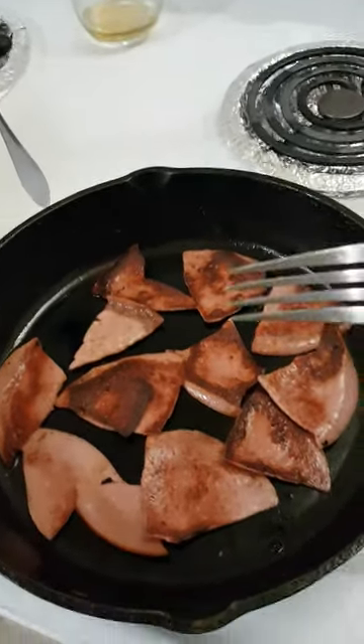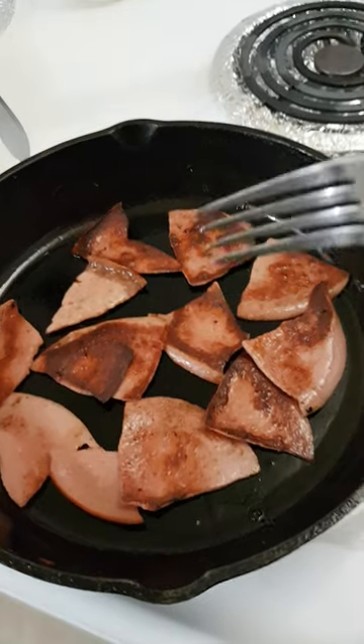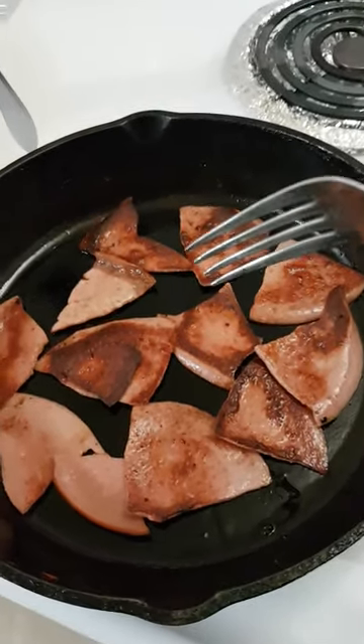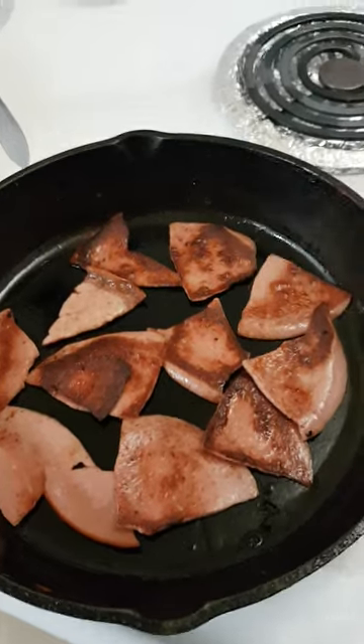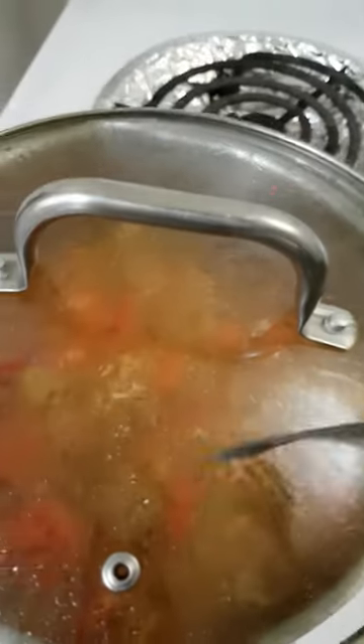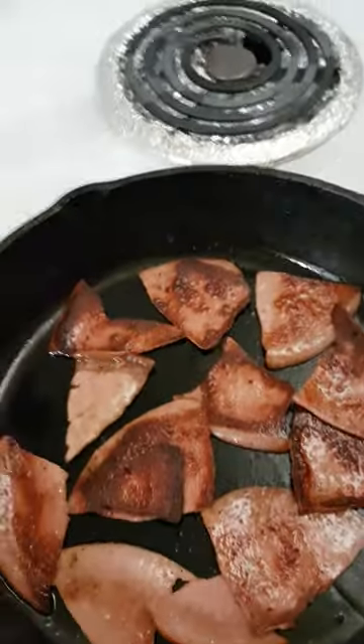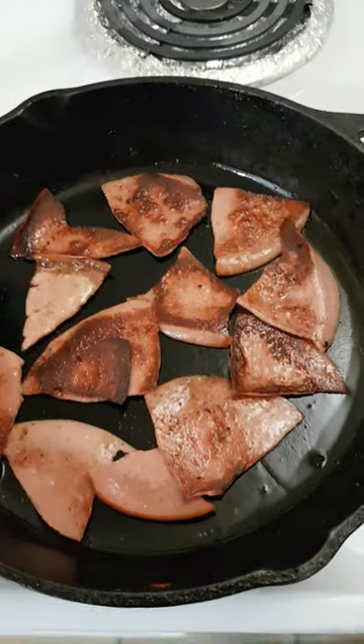Bologna. That's whiskey. This is bologna, fried up in bacon drippings. It's gorgeous. And then you throw it in with other stuff — you just take that and throw it right in there. It's fantastic, you can't go wrong.